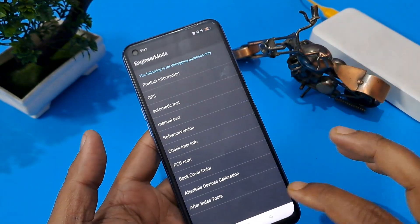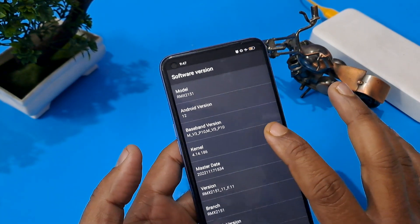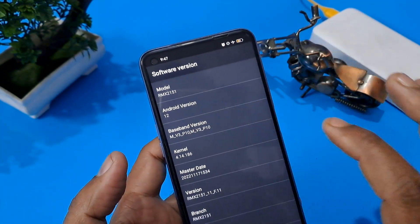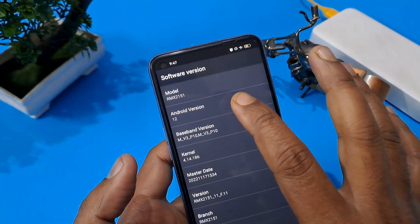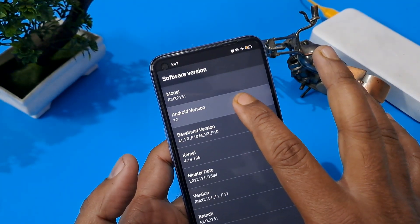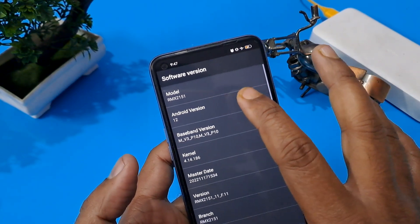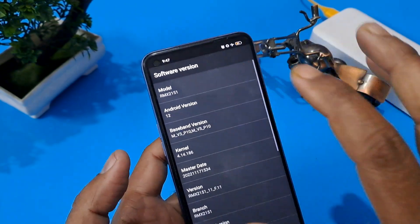There are many options in engineer mode. First, check your software version — your Android version. My Android version is 12, so I am going to press here 12 times. Similarly, if your Android version is 8, 7, 6, or 9, press that many times. I am pressing 12 times: 1, 2, 3, 4, 5, 6, 7, 8, 9, 10, 11, 12.